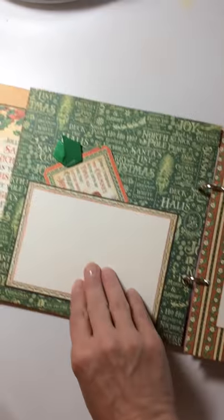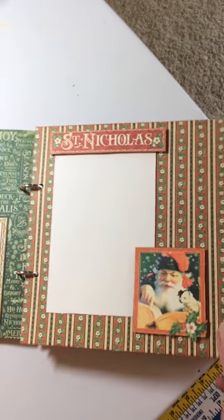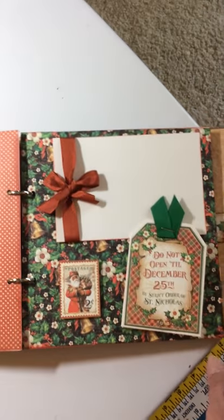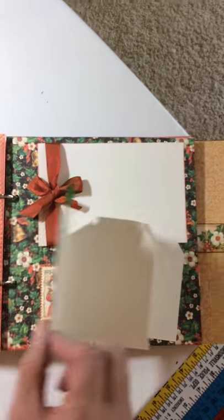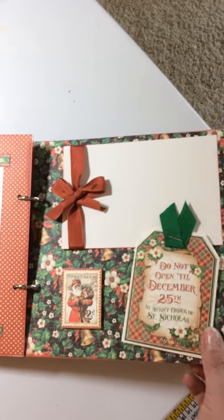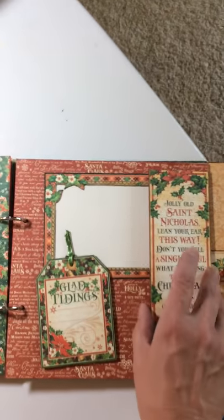A couple of tags here. Flip out. Another tag. Place for a photo. This is a little accordion to put photos in. Another photo. I believe each page has a photo. A little flip out.